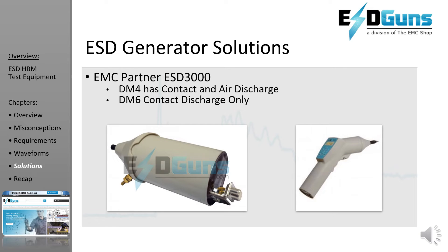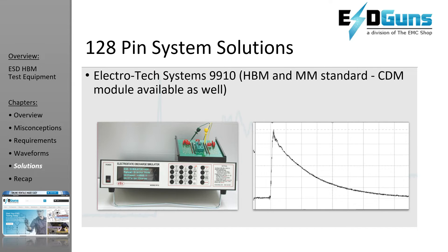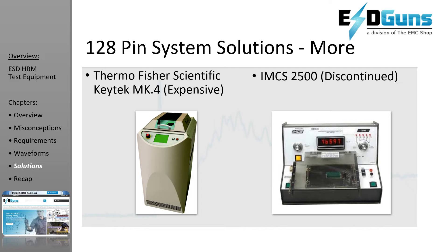The EMC partner also has a nice compliance solution, but the modules seem to be sensitive and break during shipping. The Electrotech Systems system is an economic way to test up to 128 pins. You can add on the PIM scan for full automation and monitoring, and you can also add on a CDM fixture. The Thermo Fisher MK4 is a popular unit used in certification testing, but the cost and size isn't practical for rentals, so we do not stock it.